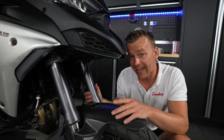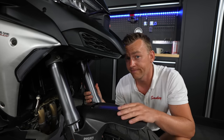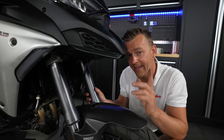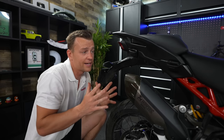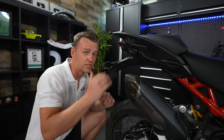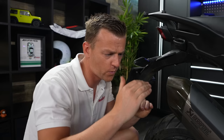The Ducati Skyhook suspension gives you 200 millimeters of suspension travel front and rear, and it also adjusts automatically to keep you as comfortable as possible. When you're riding slow, stopping at traffic lights, or getting on and off the motorcycle, the bike can actually lower itself by adjusting the preload to a minimum — dropping about two or three centimeters. It's like freaking air ride.